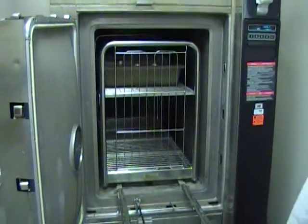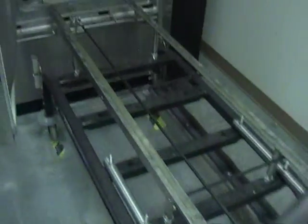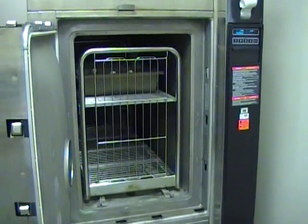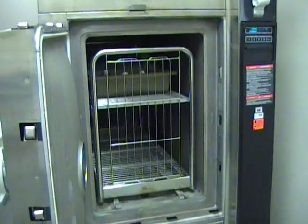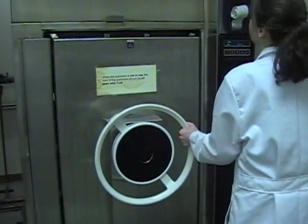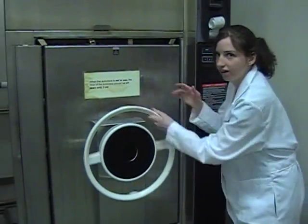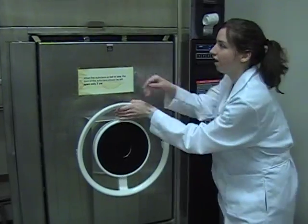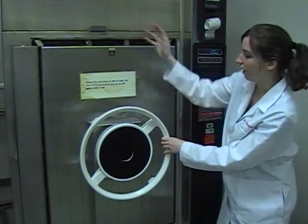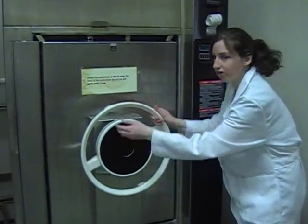Once the cart is in the autoclave, I can pull back on the inner latch and release the cart. Now we securely fasten the door. You want to pull back on this until you can't anymore. This is to create a nice tight seal. If the door is too loose, the steam from inside will create a bunch of water on the floor and it damages the floor, so you want to make sure it's nice and tight.